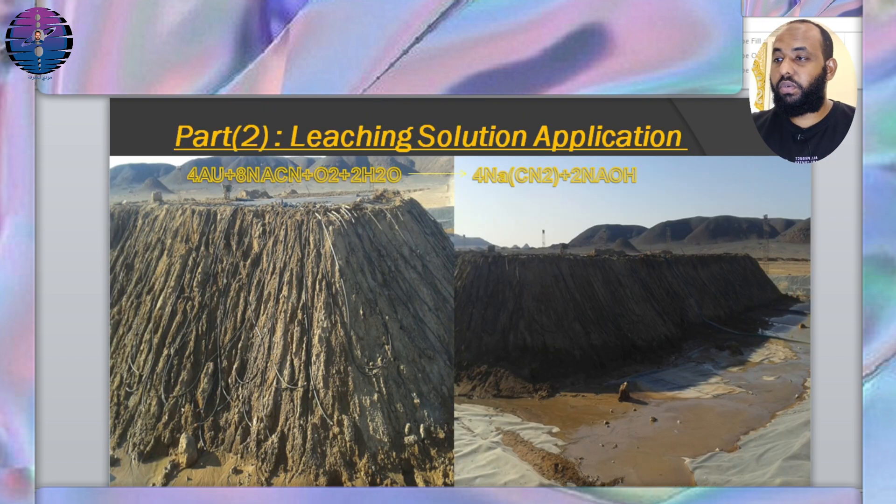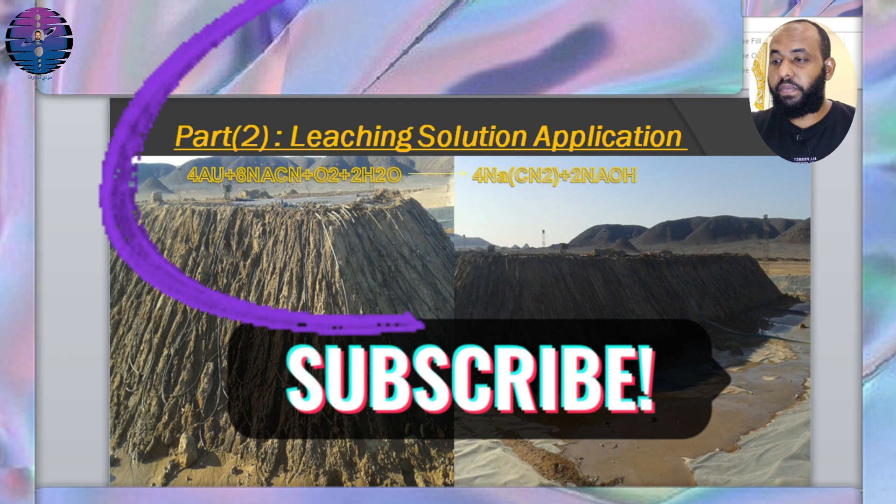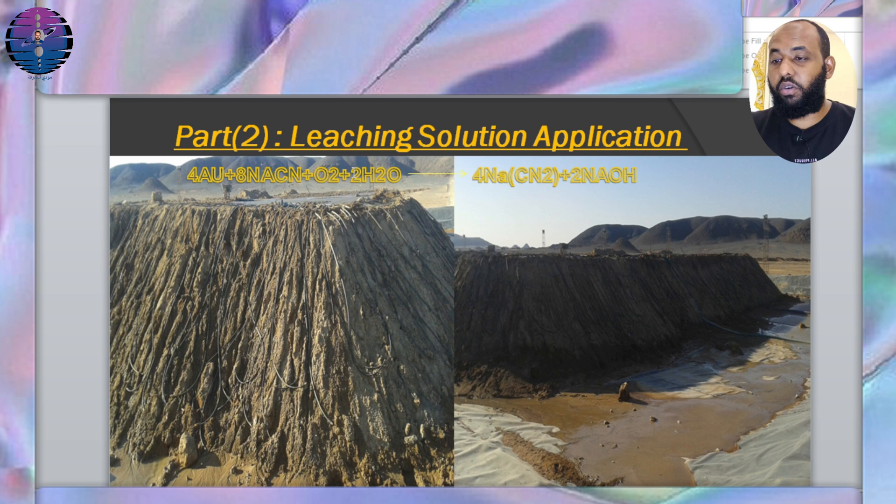Part 2: Leaching solution application. A dilute cyanide solution — usually NaCN or Ca(CN)₂ — is sprayed onto the heap, allowing the solution to percolate through the ore and dissolve the gold. The chemical equation discussed in the previous video: Au + NaCN + O₂ + H₂O → NaAu(CN)₂ + NaOH — the cyanidation equation. The correct method for spraying cyanide on the heap in the gold extraction process requires precision and caution to ensure effective and safe gold recovery.